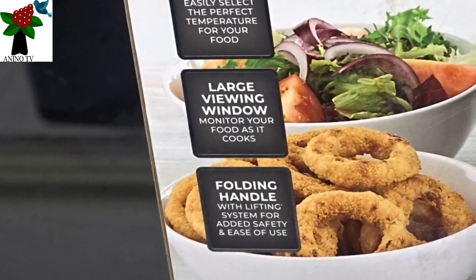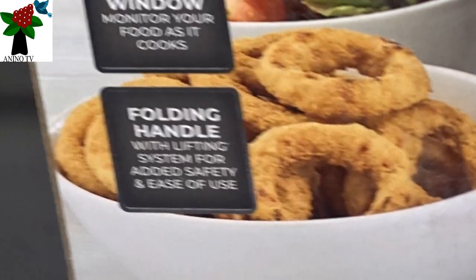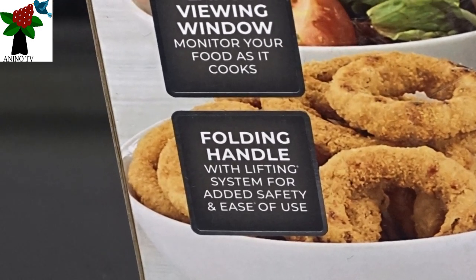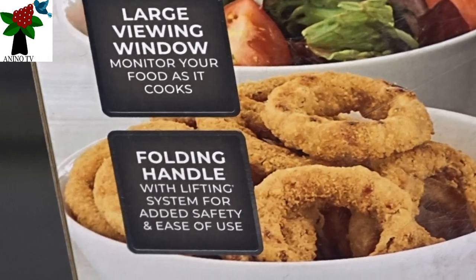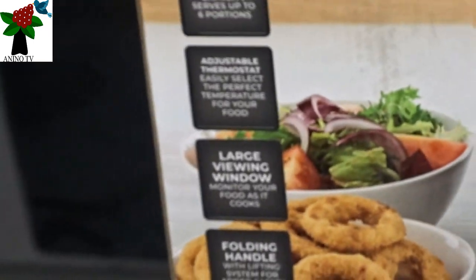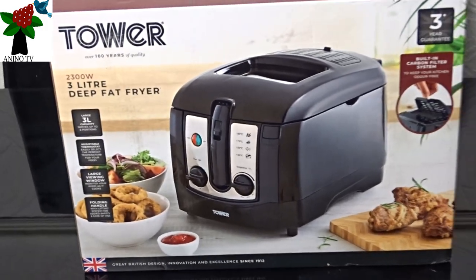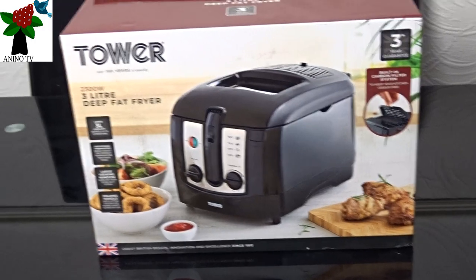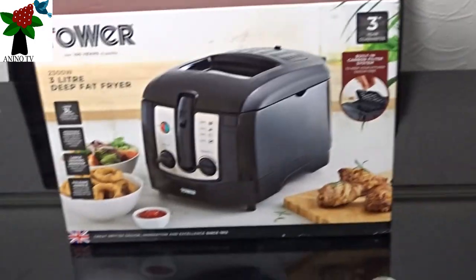There's a large viewing window so you can monitor your food as it cooks, and it has a folding handle with lifting system for added safety and ease of use. They also have graphics showing pictures of the unit on the box.